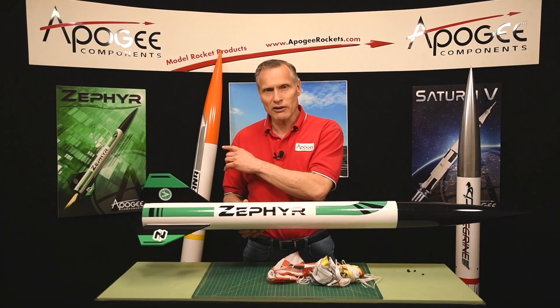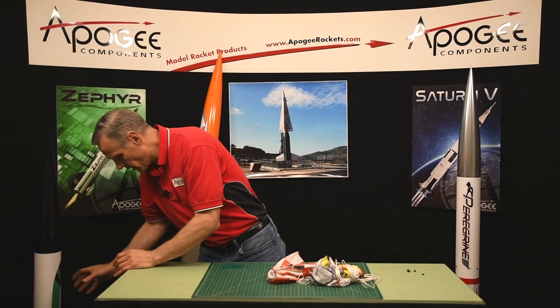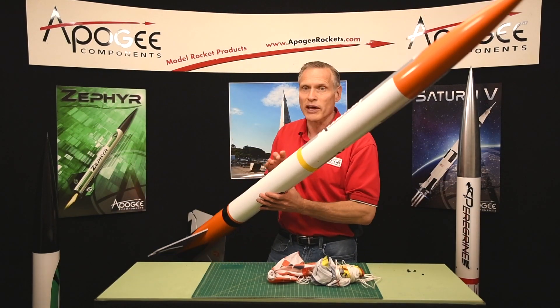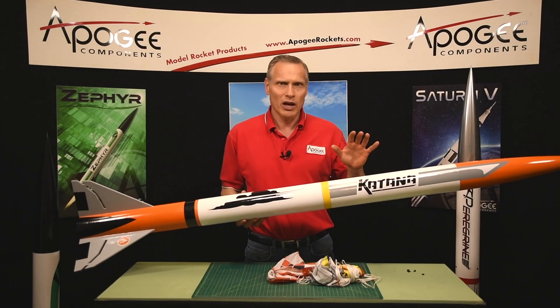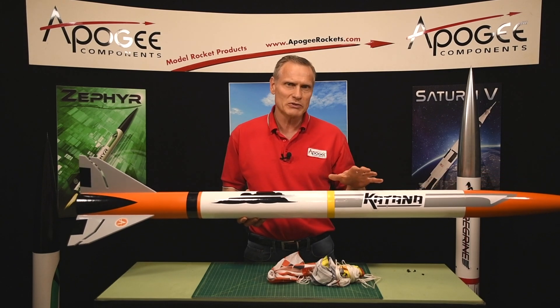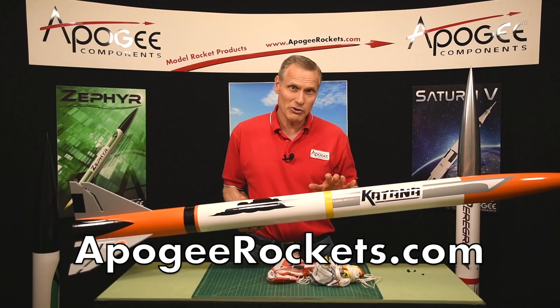So it's good for a level two certification attempt, for those of you that want to do that. It's easy to build — probably about five hours build time — and you'll find it at the Apogee website at www.apogeerockets.com.